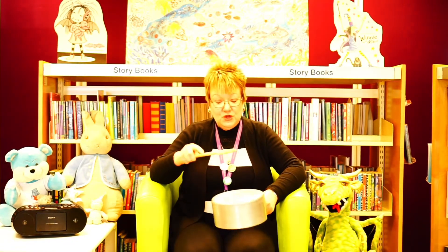...then he plays with two — one, two. Anansi plays with two drums, two drums — one, two.